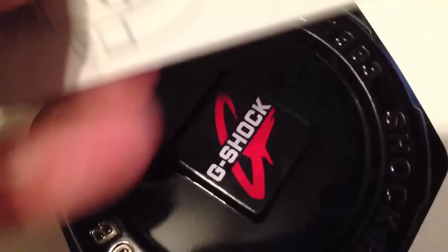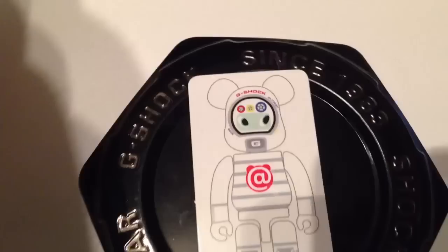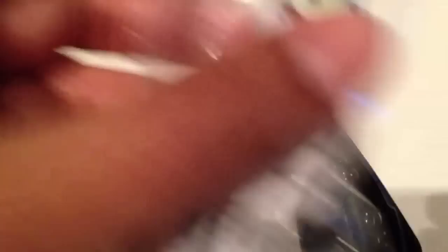I got a present from Thailand — one of my friends sent me this. It's a vinyl figure. This is the 100%; there's another model which is 400%. That was released also on the 26th, and it was sold out within seconds to minutes.